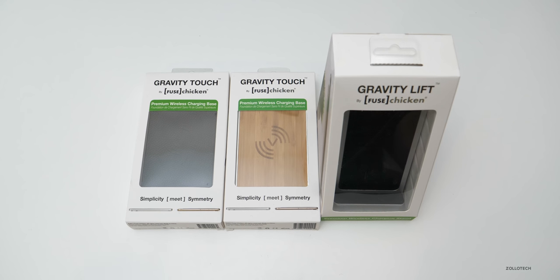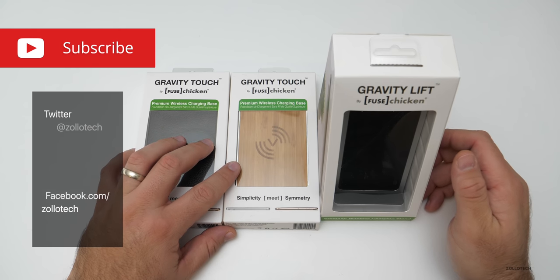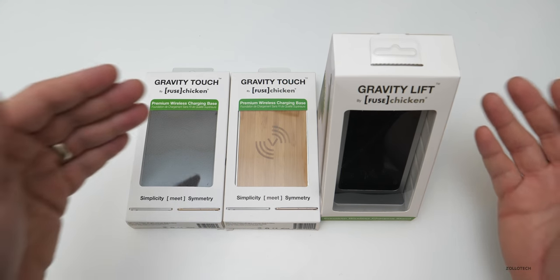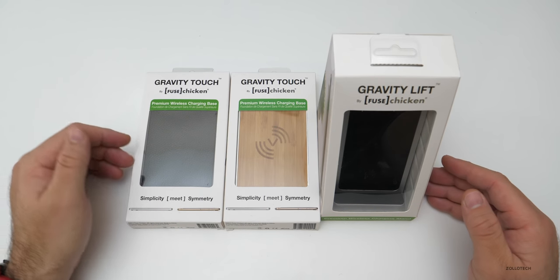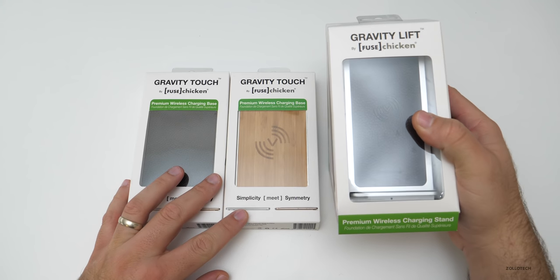Hi everyone, Aaron here for Zollotech. Late last year Fuse Chicken was nice enough to send these along for a giveaway, and I thought I'd wait until everyone got their Christmas presents — maybe you've got a new phone that has wireless charging. Here I have three wireless charging bases that we're going to give away.